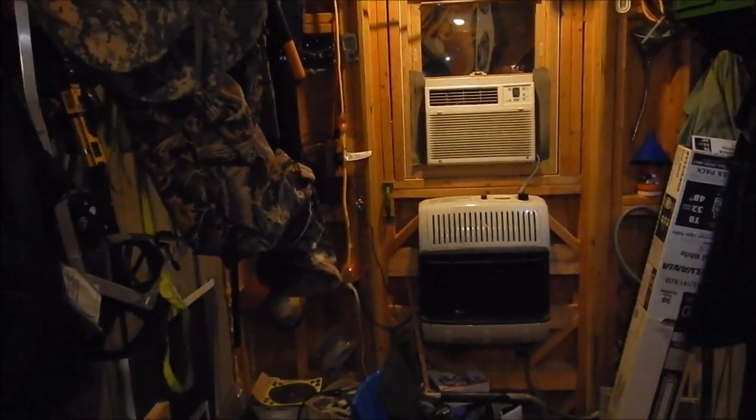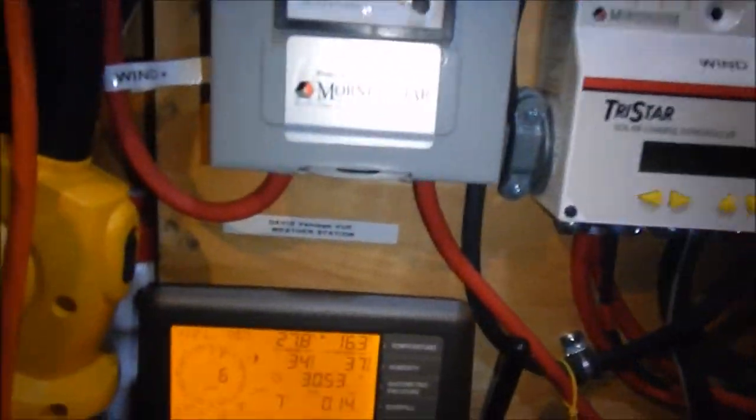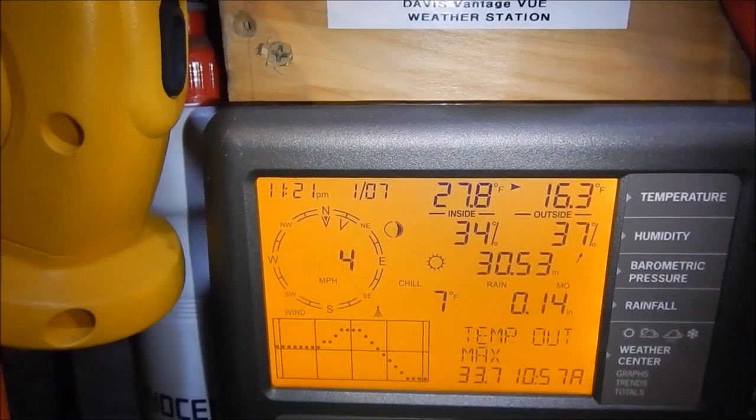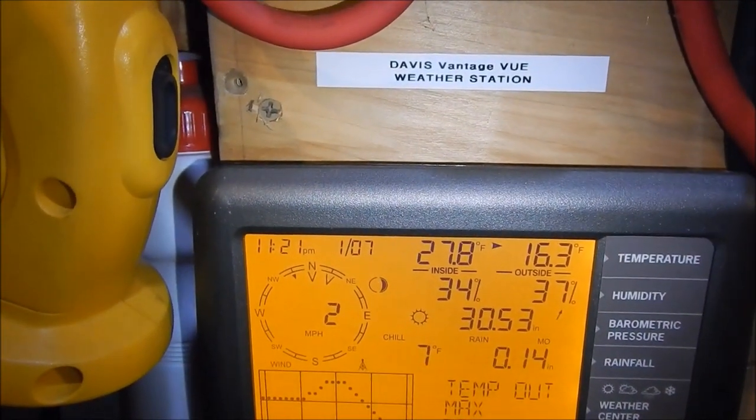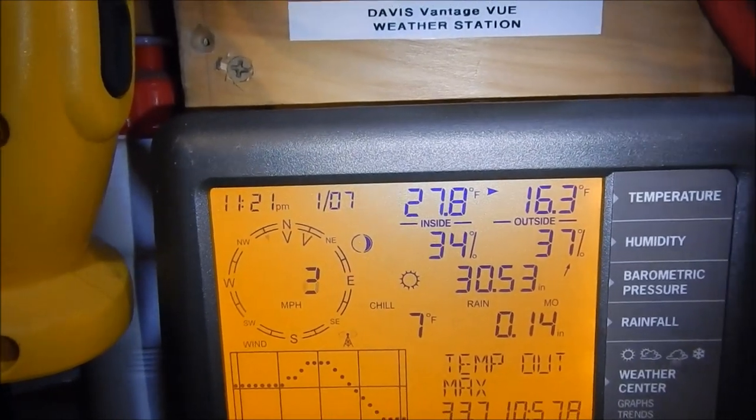A little dark out here tonight. The wind turbines are spinning — you can see that. Let's go inside the shop and see what the batteries are doing. It is 27.8°F outside, 16.3°F actual temperature with a seven-degree wind chill out there right now — it is cold.